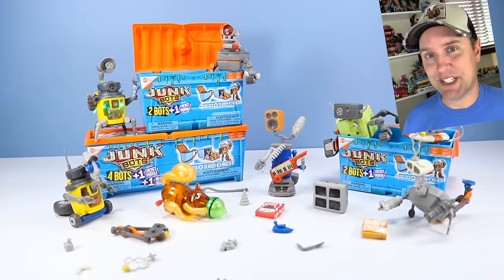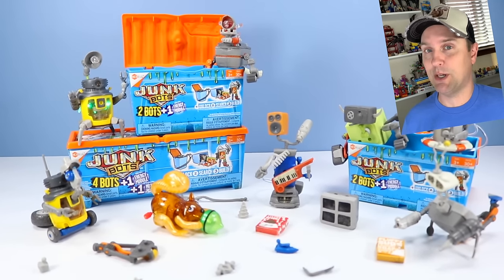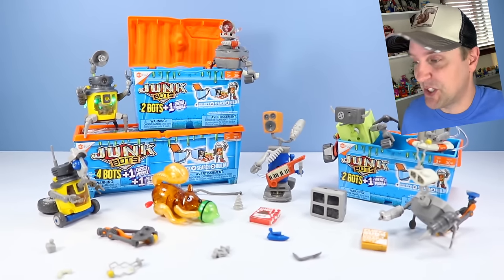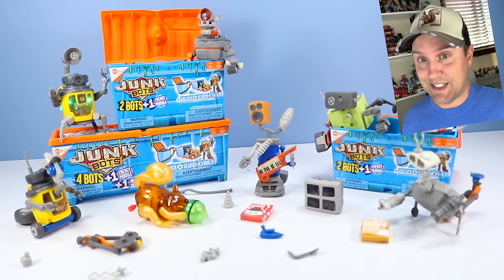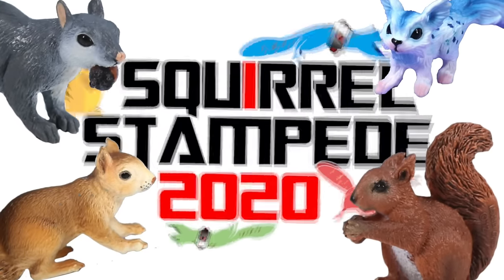Junkbots! Hey guys, it's Dan from Squirrel Stampede and today we are going to be checking out the highly anticipated and highly requested, including from myself, Hexbug Junkbots. If you have seen all these great Hexbug Junkbot commercials popping up all over YouTube, now we can finally open one of these up and see what they actually do. There's a lot of pieces and parts to these guys. I can't wait to start building. Let's start opening them up.